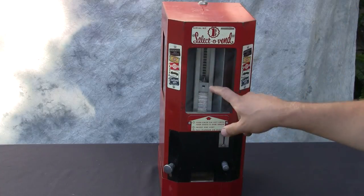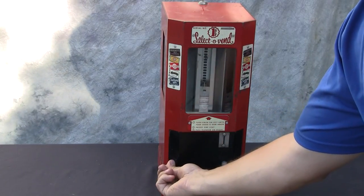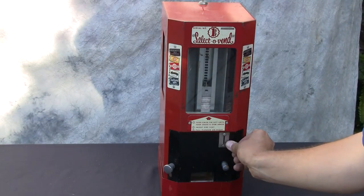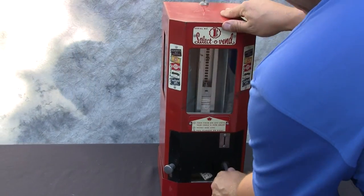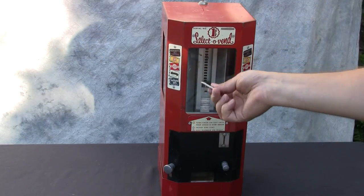All of the weights are in place to hold the product down and make sure it vends reliably. When you line it up, just insert the penny, pull the knob, and there's our little stick of tab gum.